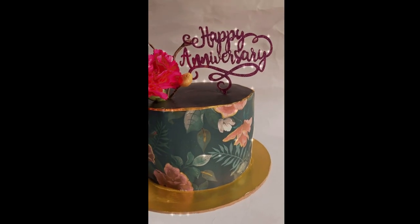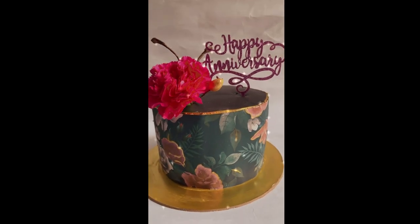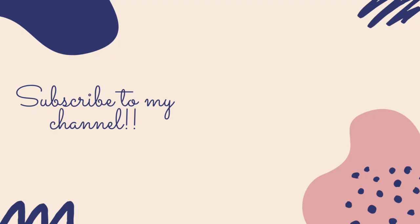There you go. Your cake is ready. If you have liked this video, please subscribe to my channel and let me know in the comments which cake you would like to see next or which technique you would like to learn. I will see you in the next video. Bye.